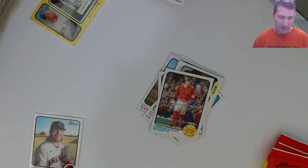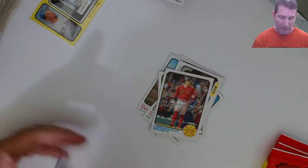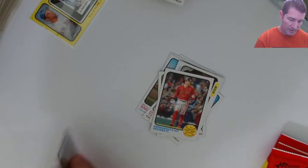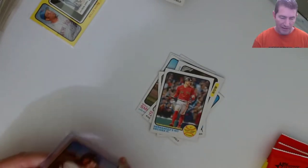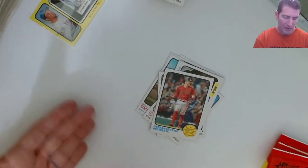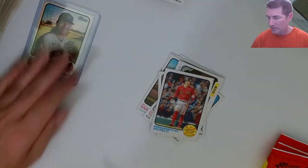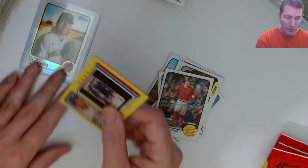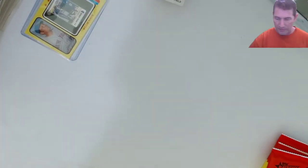Hot dog! And it's not done yet - I got five packs left to go out of this blaster. Unbelievable blaster. You know how many I've opened that were just flat out nothing but 4-to-500s and inserts. I haven't even checked if I got an image variation or French variation or anything like that. I'll have to go back and check. I don't have any thick top loaders so I'm gonna put that on top of old Corbin right there for now.